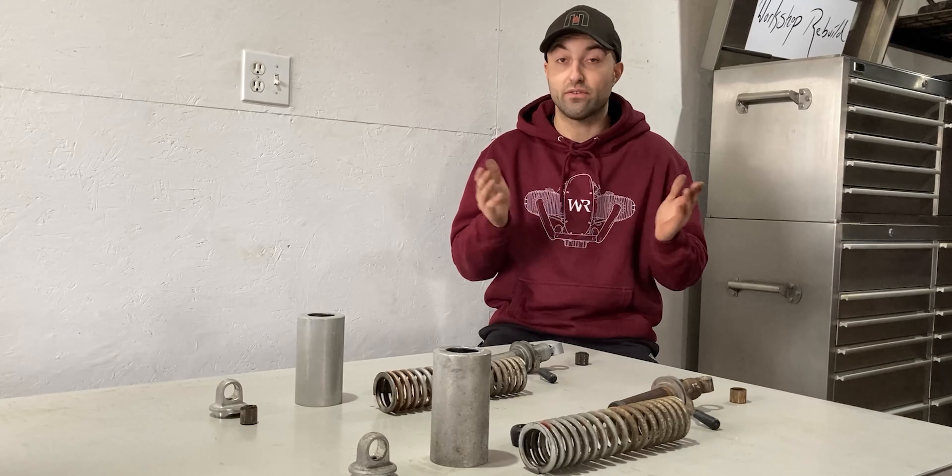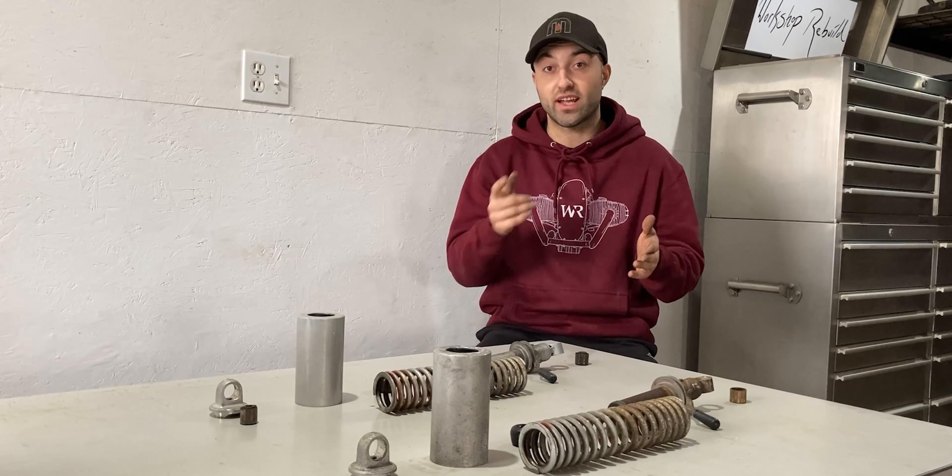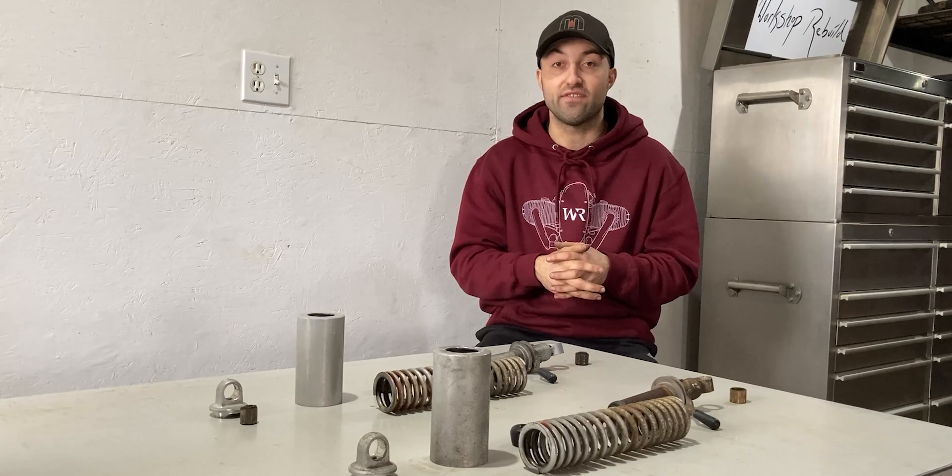If you enjoyed this video and found it helpful, I'd really appreciate it if you hit the like button down below. If you want to see the assembly video of this rear shock and damper, don't forget to hit that subscribe button as well, because then you'll be one of the first to see that video.